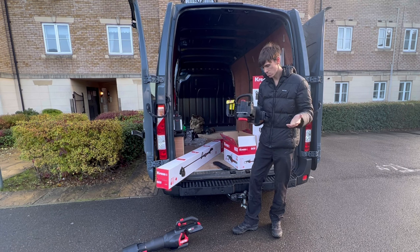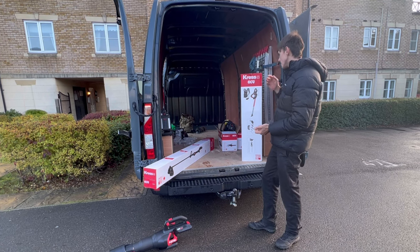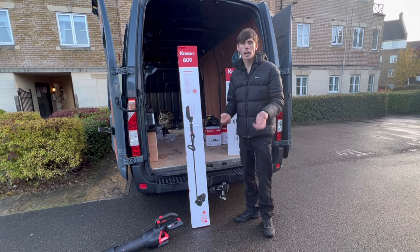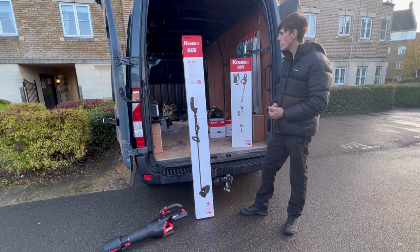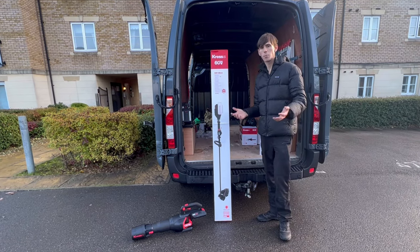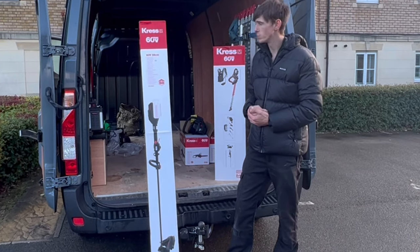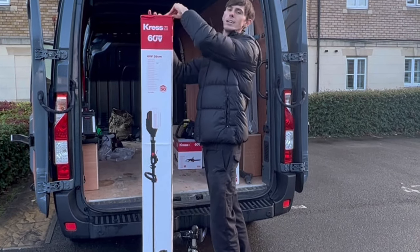Next on the list is the strimmer. I've done a little bit of research and I'm really excited about this particular Cress strimmer — it's the quick-load system, which for an Echo user would be the equivalent of Speed Feed. Again, 60 volts. It's got a 38 centimetre cut diameter, putting it up against the current market leaders Echo and Stihl. One of the things I'm most excited about moving to electric is the weight — without the battery it's just three kilograms.